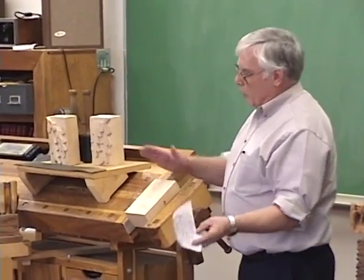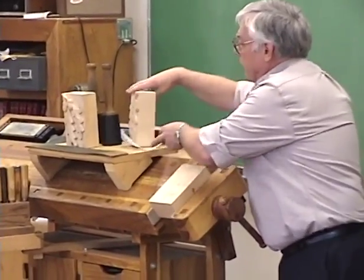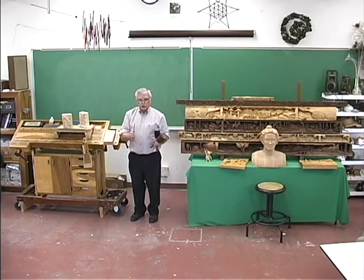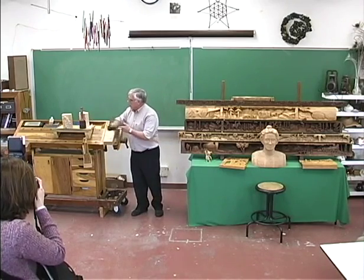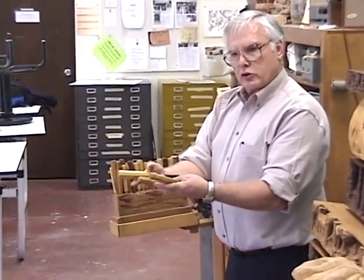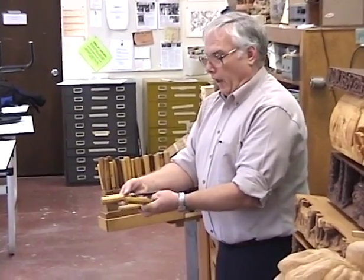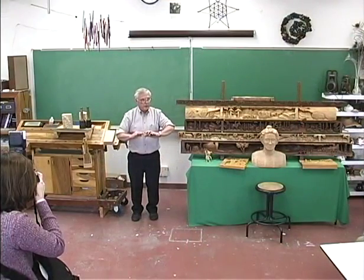What I'm going to demonstrate first is grounding out the background. I use the traditional chisels and mallets. If you've seen a carver trained formally in Europe, what they do is lay their chisels out on the bench. They select the chisels they need and lay them out with the blades pointed toward them. If you see someone with chisels pointed toward them, that's a carver formally trained in Europe. If the chisels are pointing away, you could assume they're formally trained in Japan or China — that's how they train their carvers.